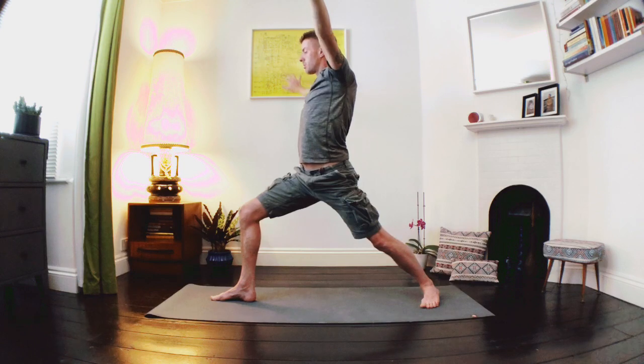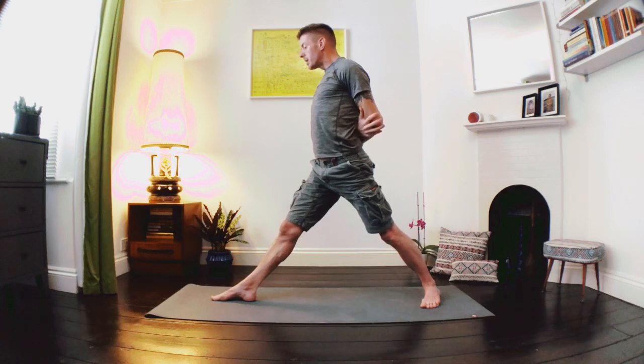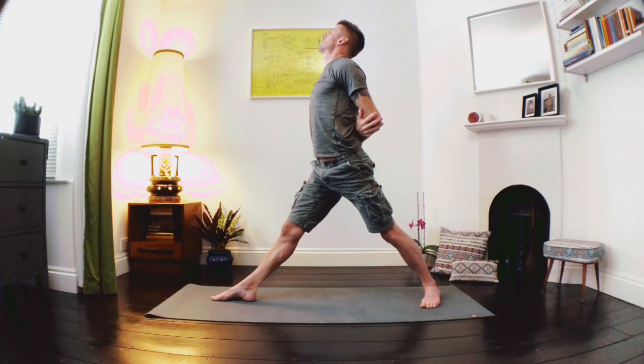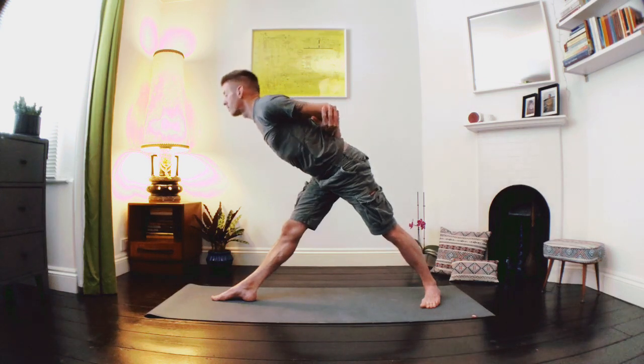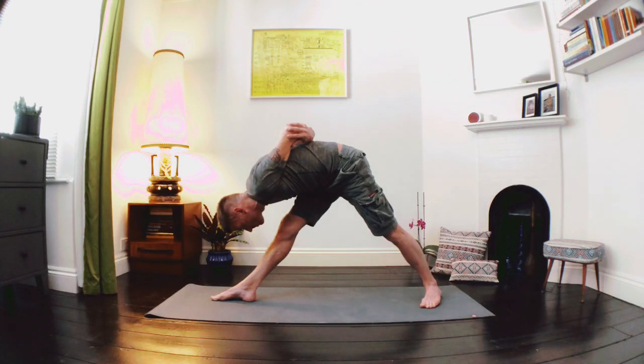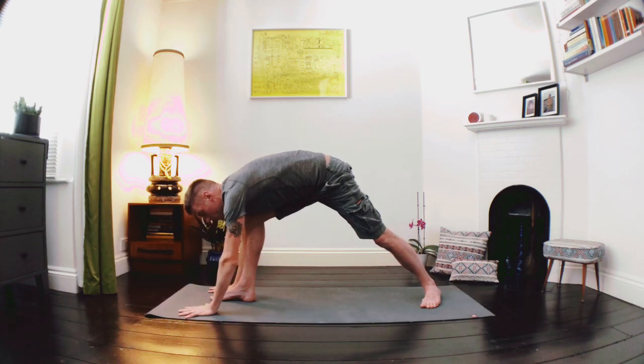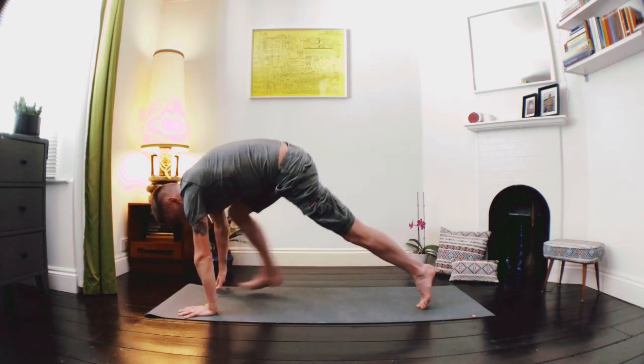From here we're going to release the arms down as we straighten through the right leg, catch a hold of our elbows in the small of the back. Breathe in as we lift into the chest, and as we exhale scoop the right hip back and fold the body forward, bringing our head down towards the knee. Once we're there, holding it steady without holding the breath. Let's soften into that right knee, release the arms down to the floor, hands framing that front foot, lift the back heel, step the right foot back.